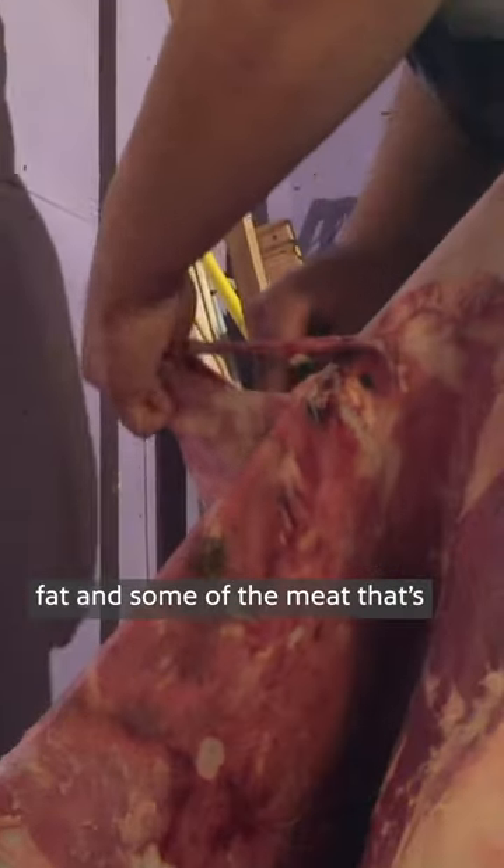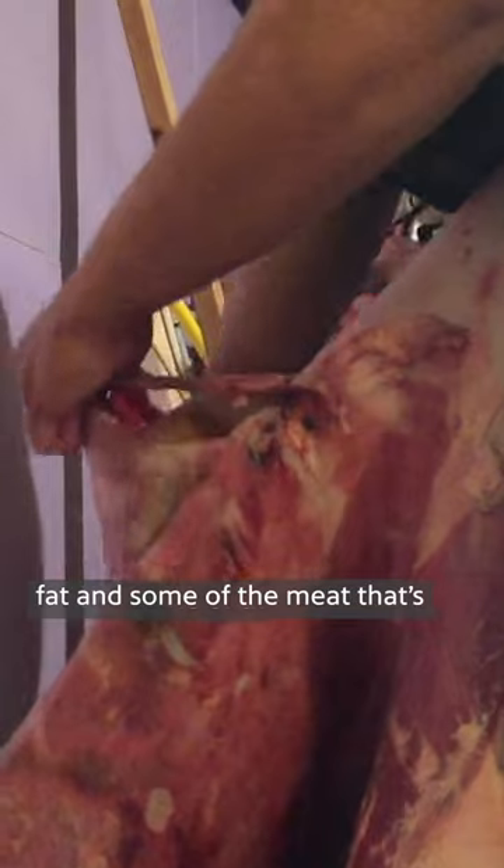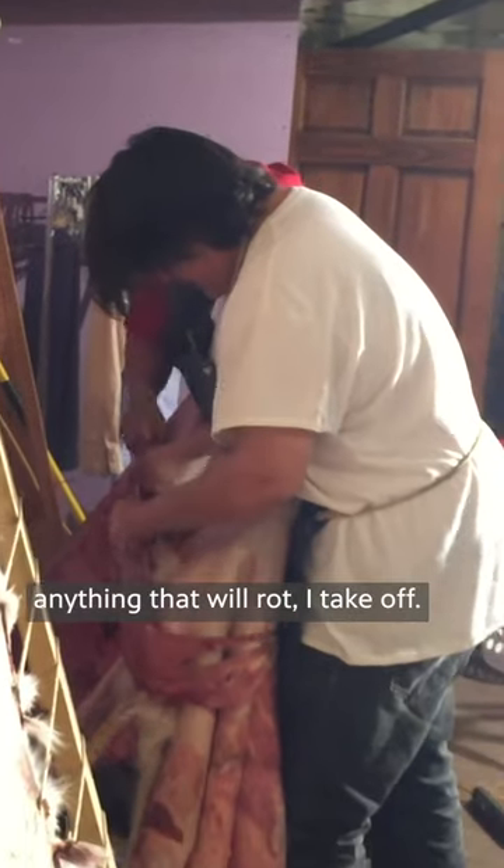I like to flesh them right away. Fleshing is taking the fat and some of the meat that's still left on the hide. Anything that'll rot, I take off.